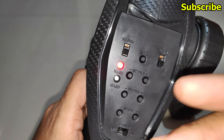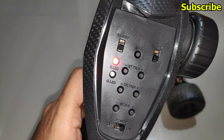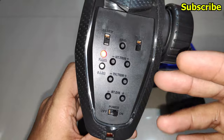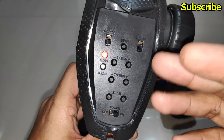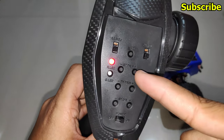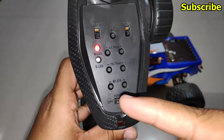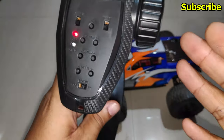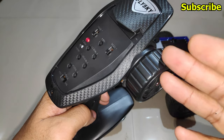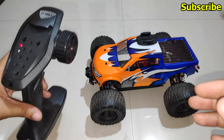Let me explain the difference between each mode. In mode 1, the steering trim buttons adjust the trim for the steering, which is on channel 1, and the steering dual rate adjusts the travel of channel 1 — in this case also the steering. Mode 1 is the default.